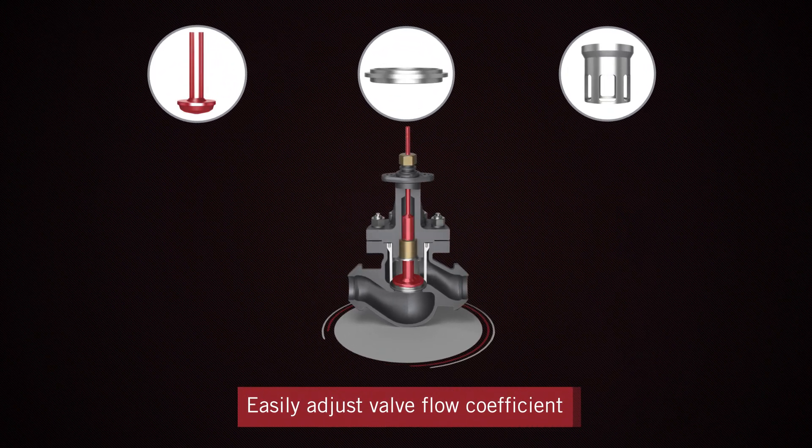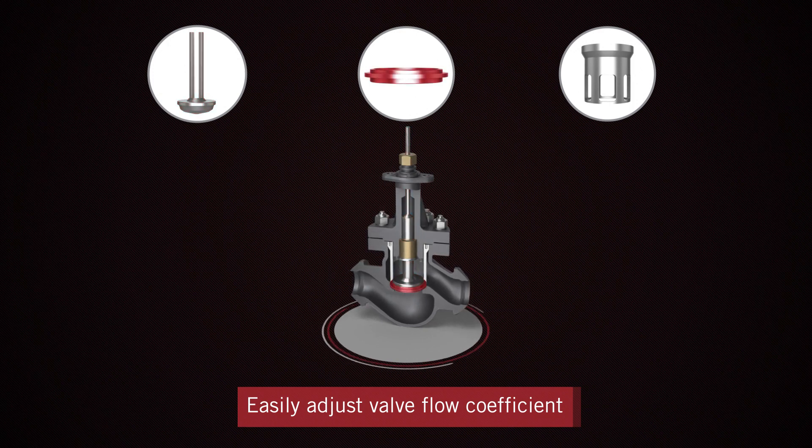With the flexibility to change trims, you can adjust the valve flow coefficient as required, based on changing load conditions, thus ensuring optimum plant performance.